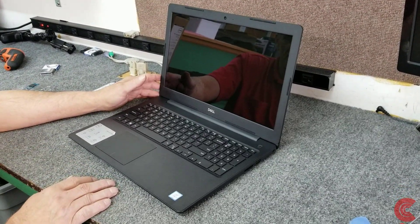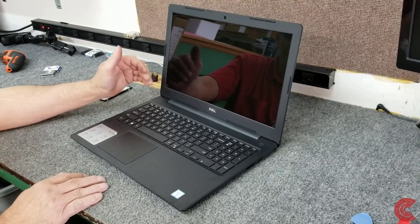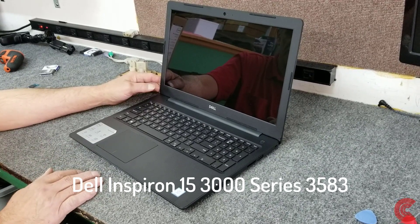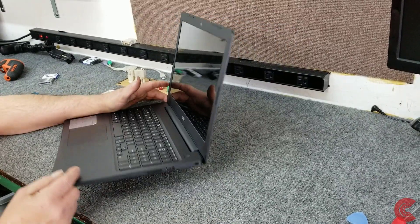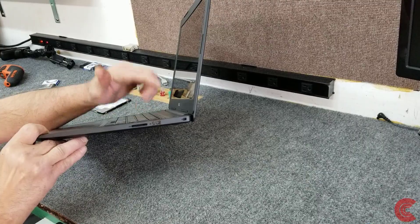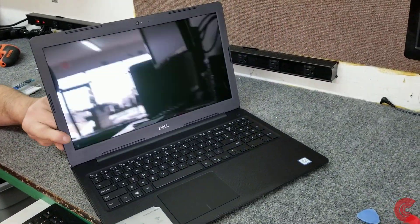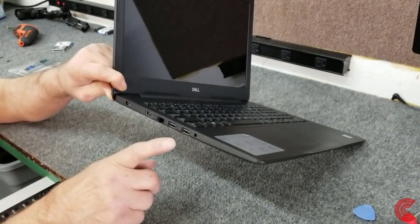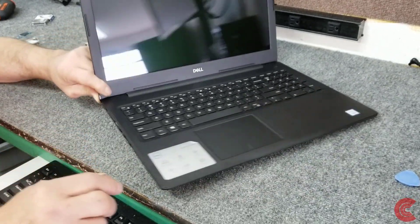Hey guys, how's it going? Dale here. In my video today I got a brand new Dell Inspiron 15 3000 series laptop, it's a model 3583. It has a touch screen, it's 15.6 inch. It has all the basic features — no optical drive of course, got SD card slot, USB port on that side, and over on this side got a headphone jack, a few more USB ports, Ethernet port, HDMI, and of course your power cord.